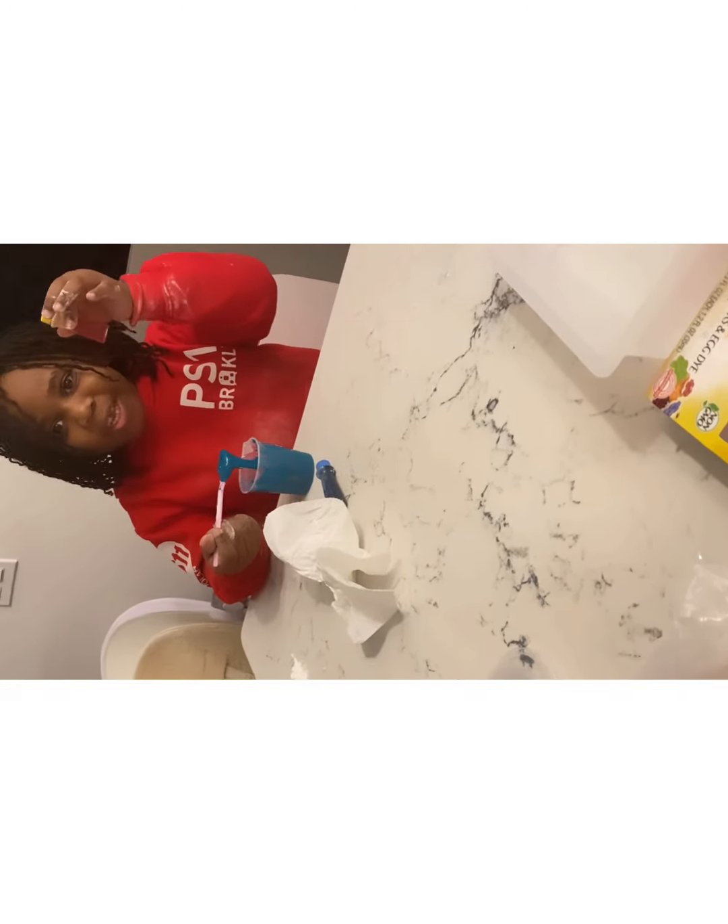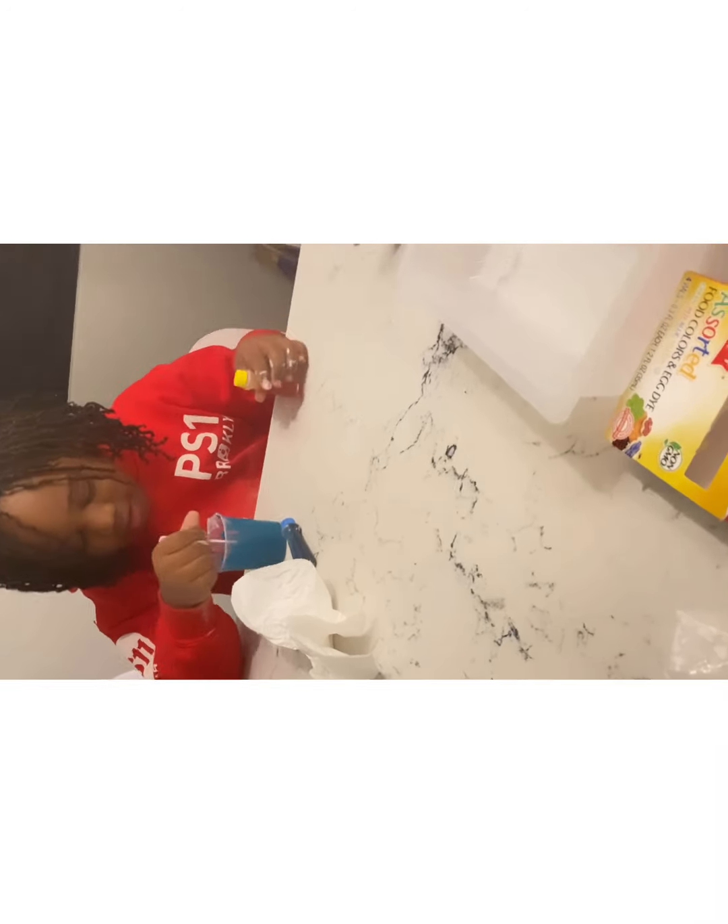I'm happy that I added just a little bit of yellow and a little more flour, because it turned — oh yes, now I'm able to stir it!